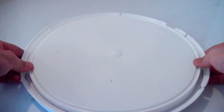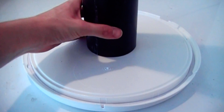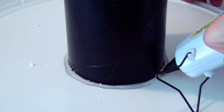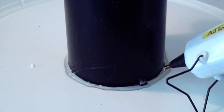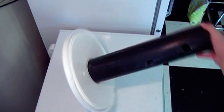Since my can doesn't have a bottom anymore, I'm going to be using this bucket lid made out of high density polyethylene. I hot glue the inner form to it using plenty of glue because the glue has trouble sticking to such a slippery material. I'm going to be taking advantage of that later when I take this apart.